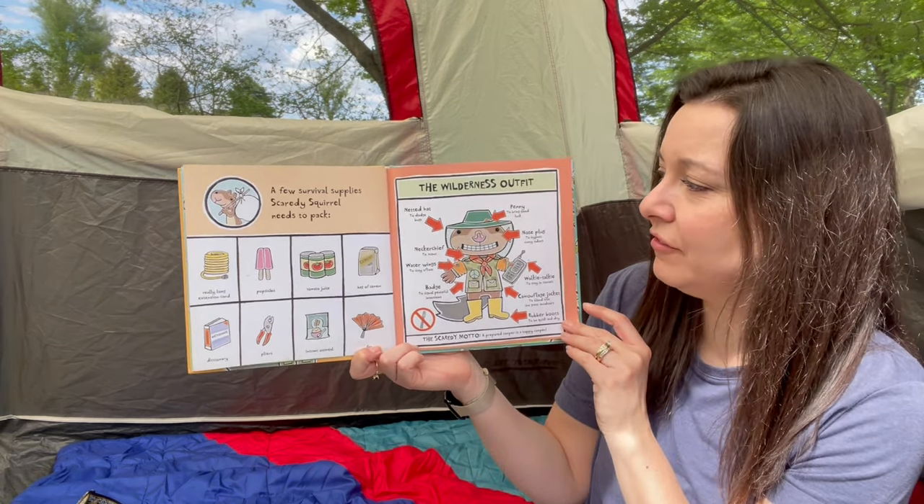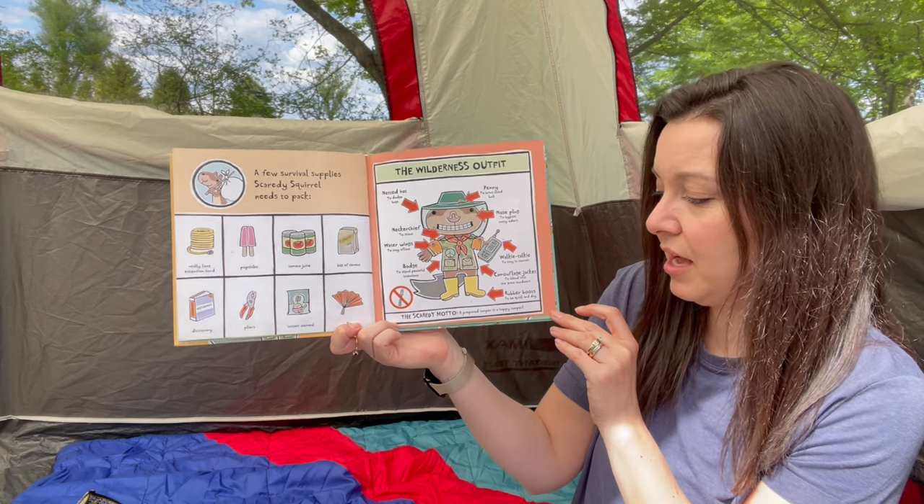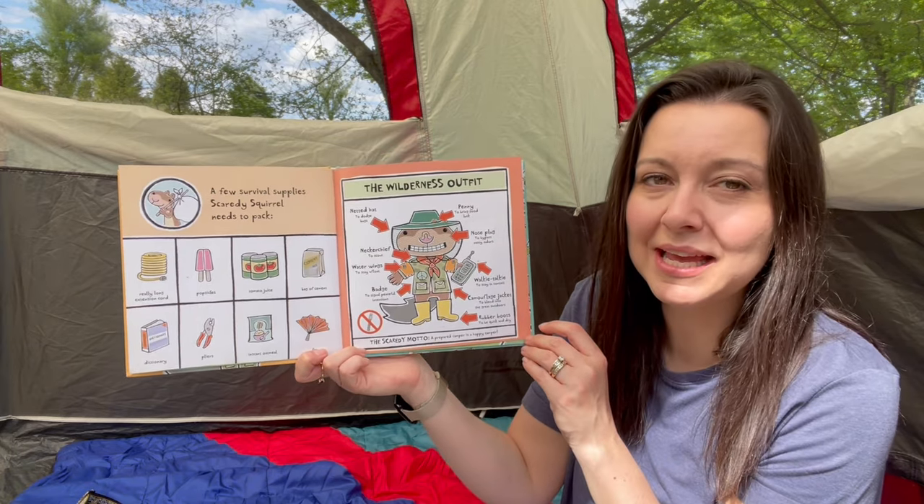Here's his wilderness outfit: a netted hat to dodge bugs, a penny to bring good luck, a nose plug to bypass nasty odors, a neckerchief to scout, water wings to stay afloat, a walkie talkie to stay in contact, a badge to signal peaceful intentions, a camouflage jacket to blend into the great outdoors, and rubber boots to be quick and dry. The Scaredy motto: a prepared camper is a happy camper.